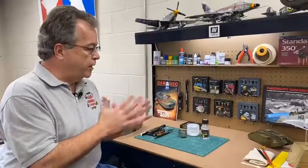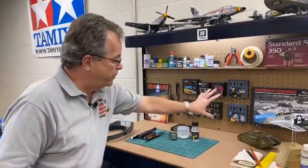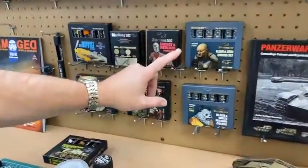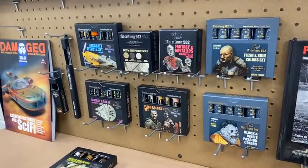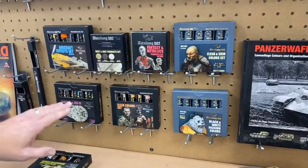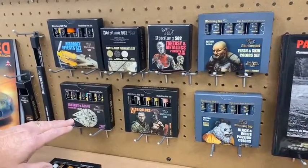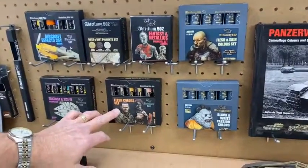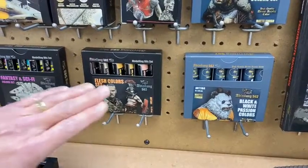What they produce is different types of paint and weathering materials. I put some of them out here. They make two different types of paint: oil paint and acrylic paints. They just started making their acrylic paints recently. The oil paints come in sets — I have an aircraft effect set, a fantasy and sci-fi color set, and a flesh color set. These are oil paints designed for weathering and figure painting.